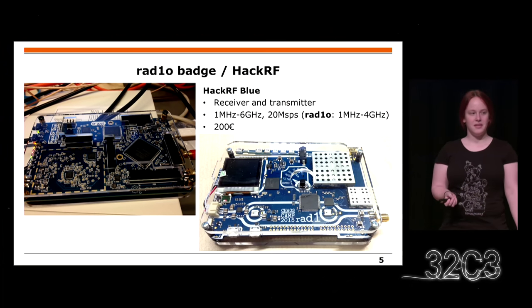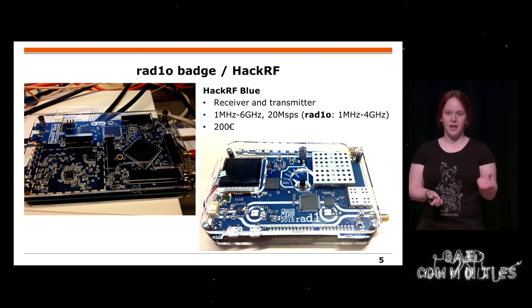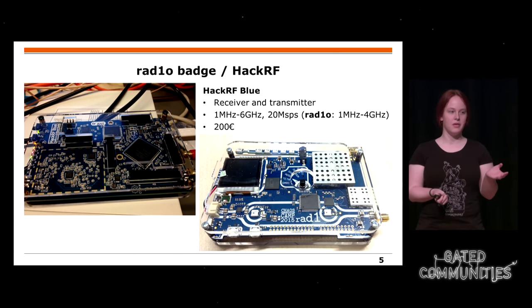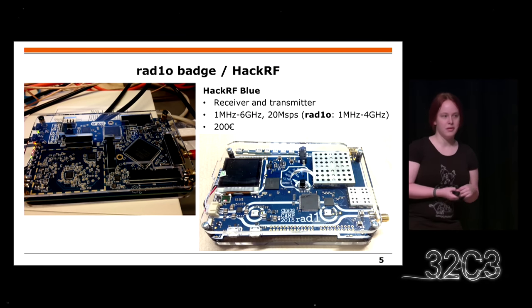Many of you got a radio badge during the camp. There's also another thing you can buy called HackRF — it goes up to 6 GHz, or 4 GHz for the radio badge. It has a sampling rate of 20 mega samples per second, which means you can even transmit and receive Wi-Fi with it. Very cool hardware, and you can also buy the HackRF if you don't have one.